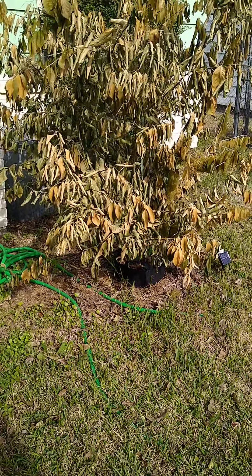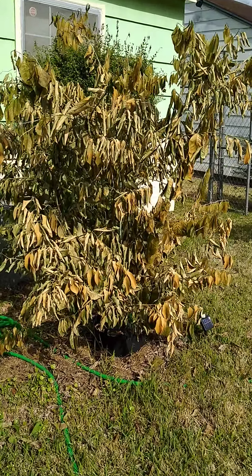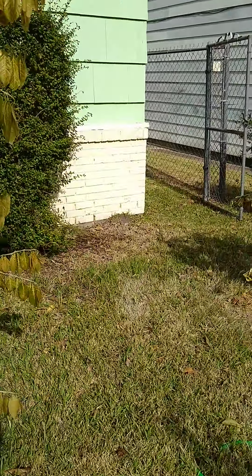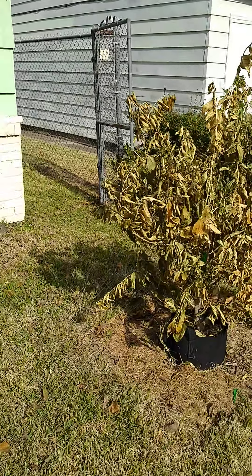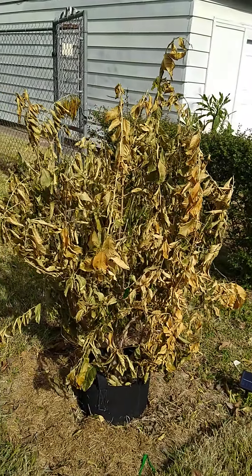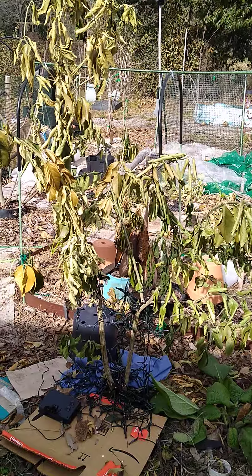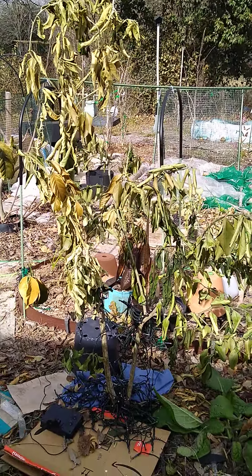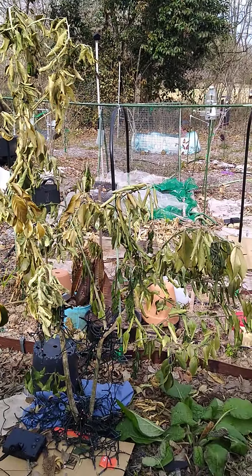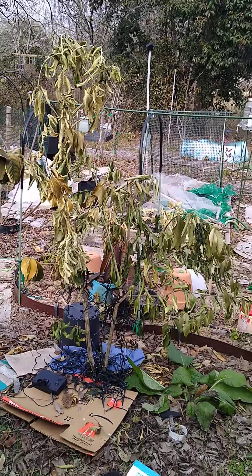Time to check on some frost damage. There's my Meyer lemon. That's my Eureka lemon. That is my first grafting attempt — a Eureka and Meyer lemon. Everything looks awful.